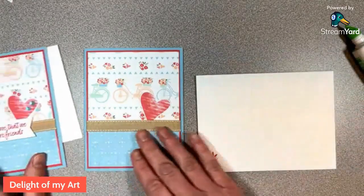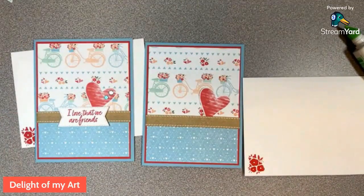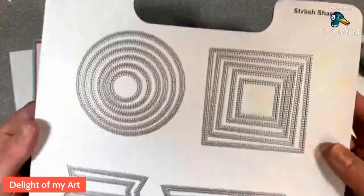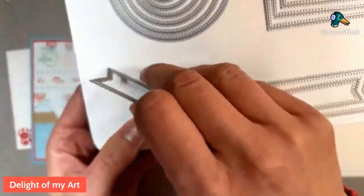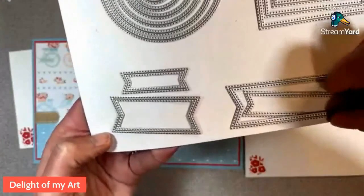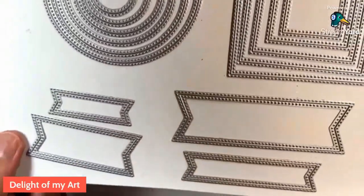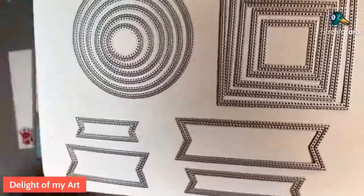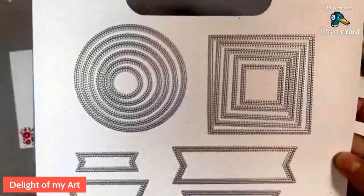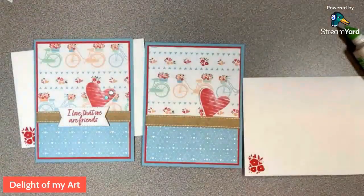Let me show you what the whole Stylish Shapes die set looks like. Here it is — I used the bigger one on this card, and on the next card I used the little one. If you look closely, these are stitched on both the outer and inner side of the cut, so if you were cutting a window into your card the border around your window would also have the stitched look on it, as well as the piece you cut out — which is really cool.